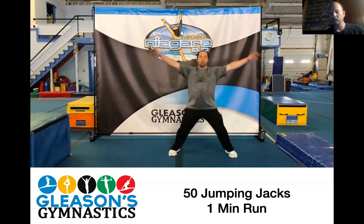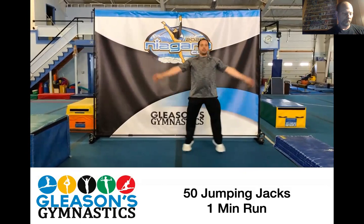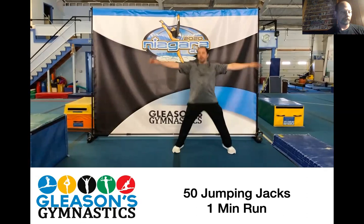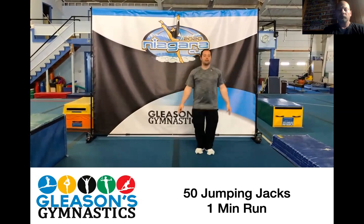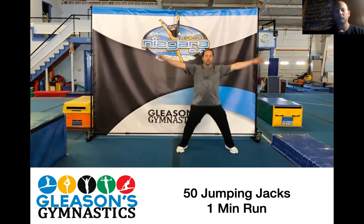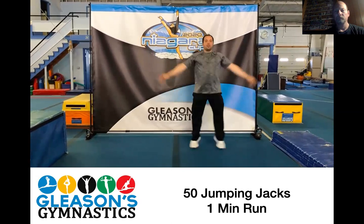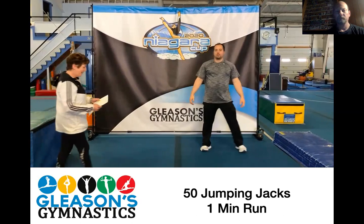One, two, three, four, five, six, seven, eight, nine, ten, eleven, twelve, thirteen, fourteen, fifteen, sixteen, seventeen, eighteen, nineteen, twenty... thirty-one, thirty-two, thirty-three, thirty-four, thirty-five, thirty-six, thirty-seven, thirty-eight, thirty-nine, forty-one, forty-two, forty-three, forty-four, forty-five, forty-six, forty-seven, forty-eight, forty-nine, and fifty.